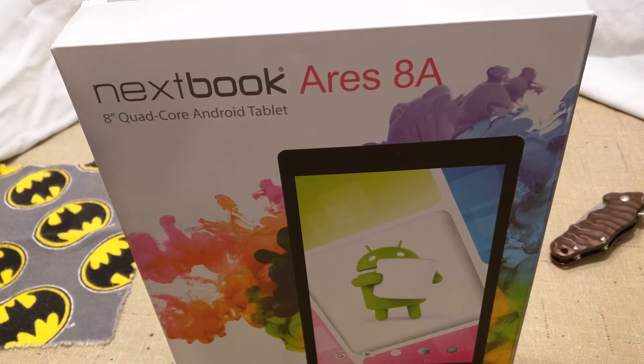All right, welcome back guys to Hayes Tech ROM Reviews. Today I'm not going to go over a ROM. What I'm going to do is an unboxing for you guys. I actually don't even like to watch unboxings — to be honest, I hate them. I know there's a lot of you that do.